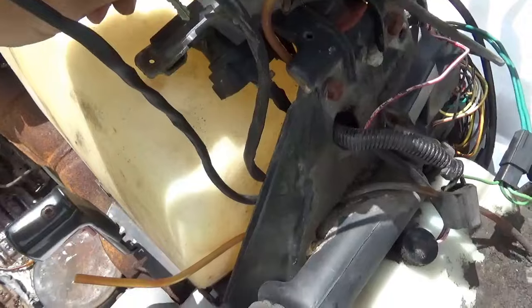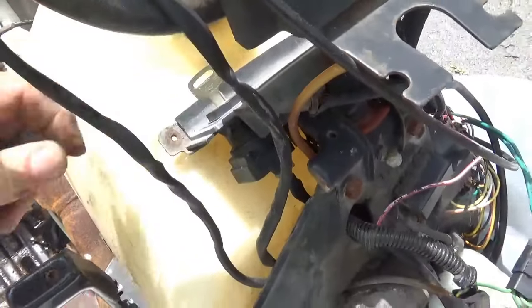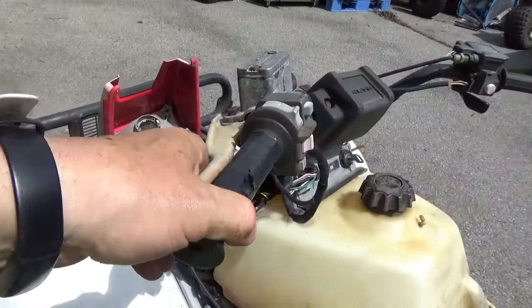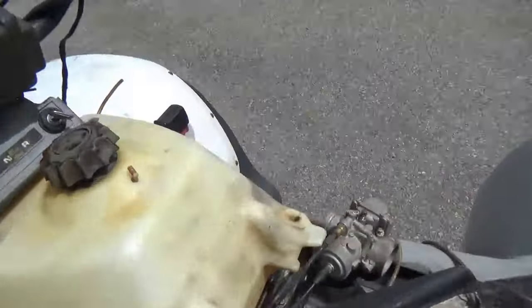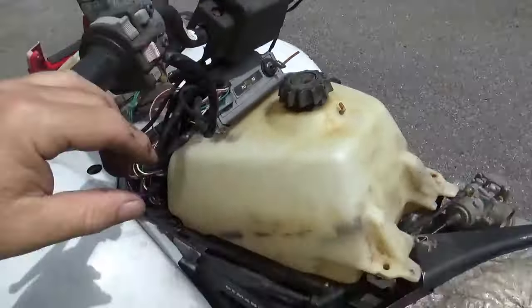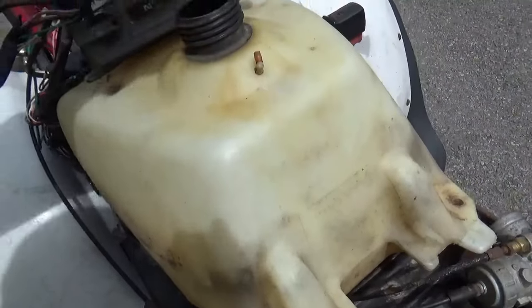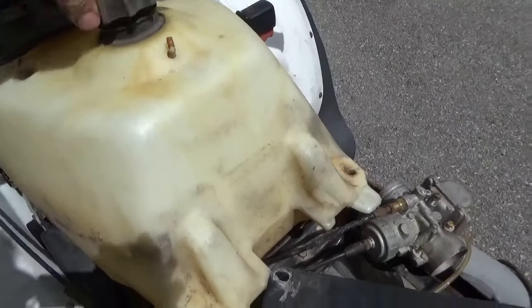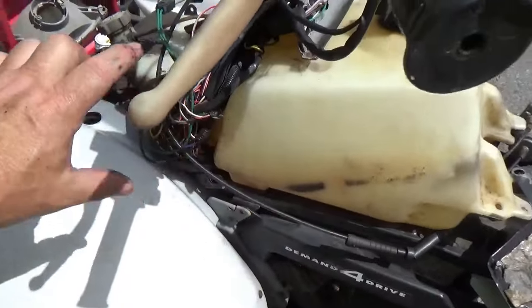The key doesn't necessarily work, but it came with one — that's always nice. Going through the other bits: it feels like it has some brakes, the throttle still moves. No dashboard. The gas tank is very empty and doesn't even smell like gas, so it's been empty for a while.